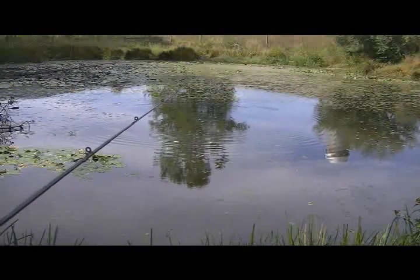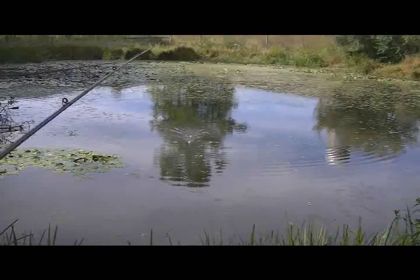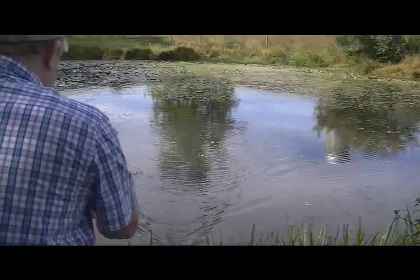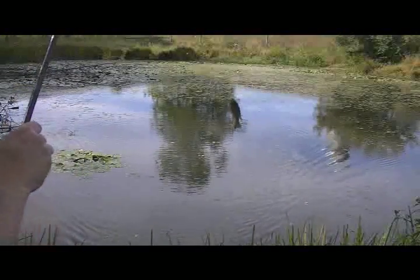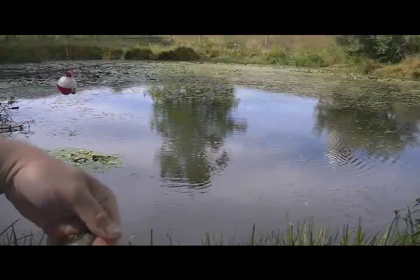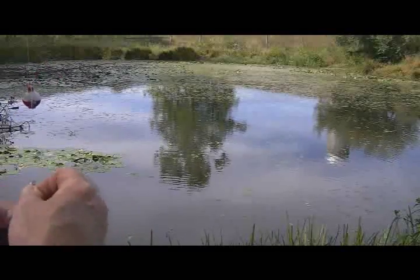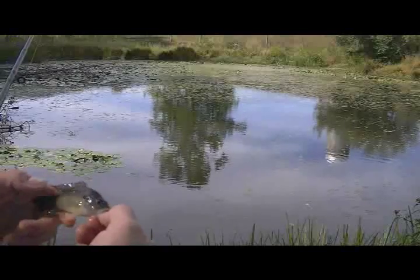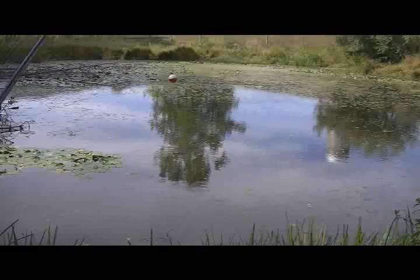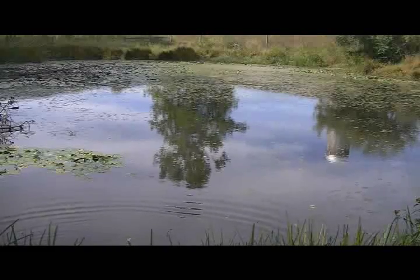We're getting a couple nibbles. Got something — I don't think it's very big, but this reel's got a really, really smooth action. Look — that's just a small... I kind of think that's a bass. Actually, that's a bluegill. That's a little bluegill. Let's see if we can get something a little bit bigger.